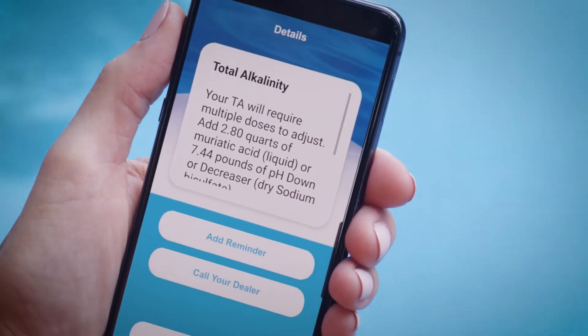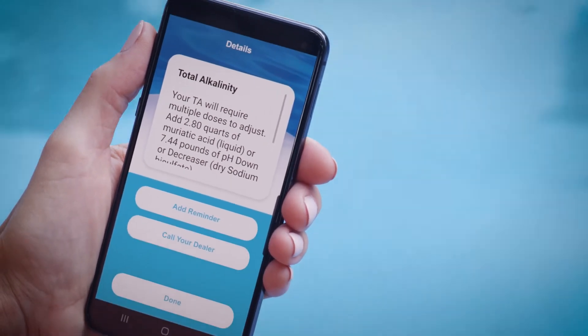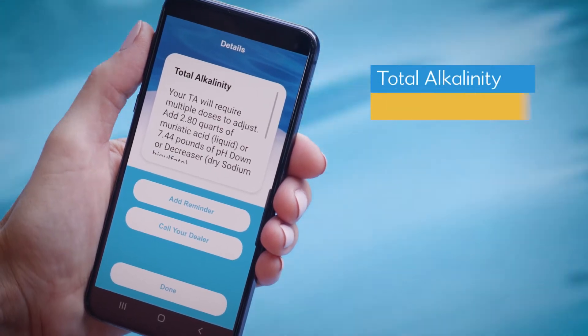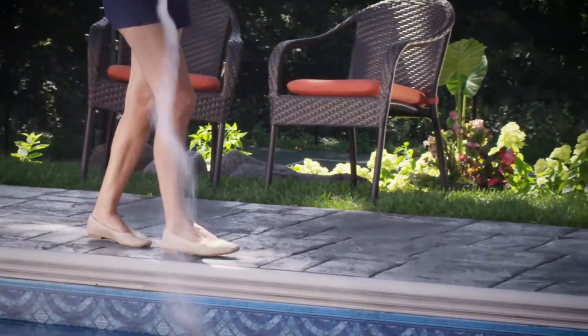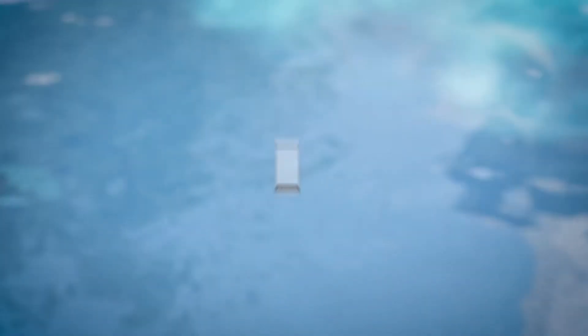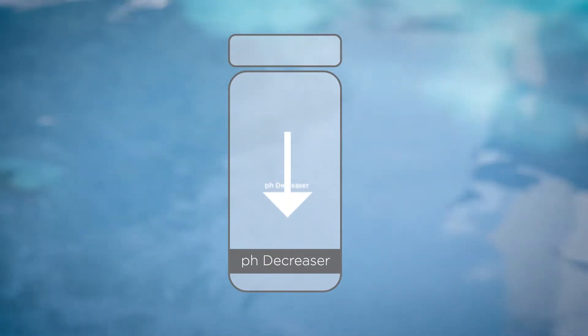Getting total alkalinity correct makes it much easier to get everything else correct. TA should be between 80 and 120 ppm. If it's low, add TA increase or TA up. If it's high, add pH decrease or pH down.